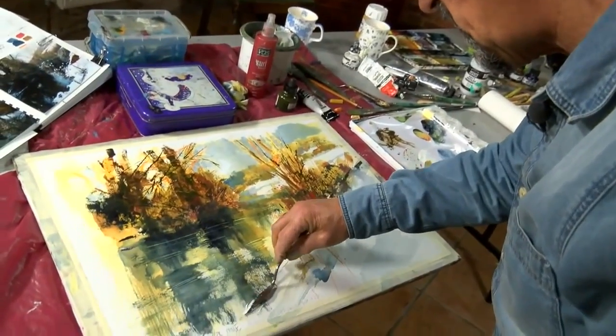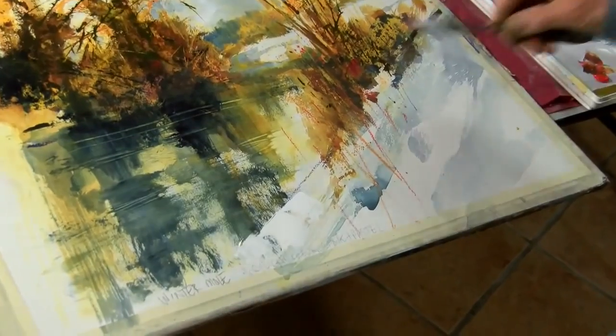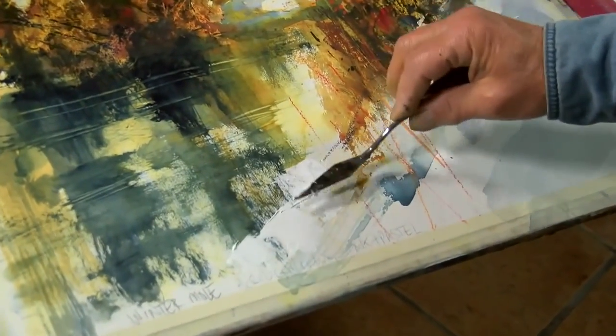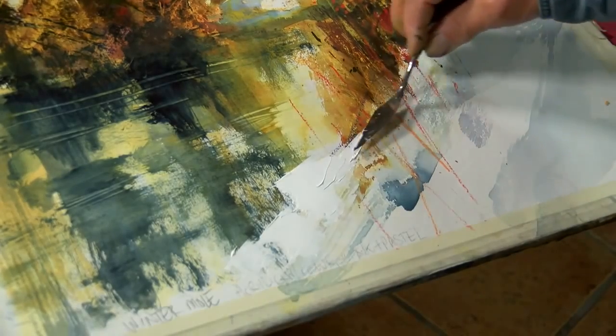I'm going to bring my bank into sharp contrast against that water there. So this is going on as thick as you like — it's like buttering toast here.